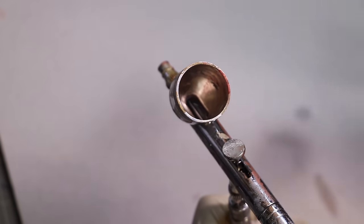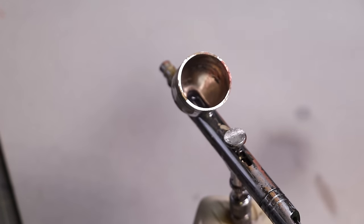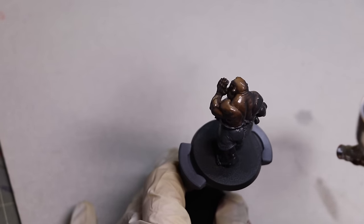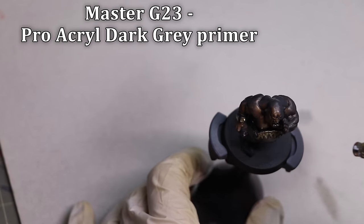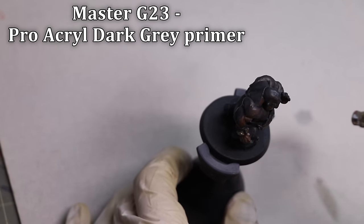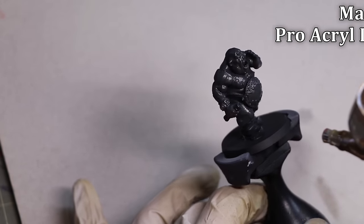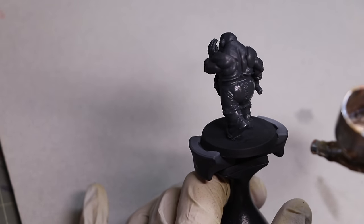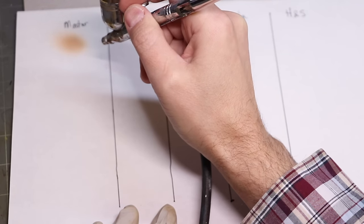We're going to start with a couple of different tests. First, the most common reason people buy an airbrush: priming. Rattle cans are expensive and annoying to prime with. I prime with my airbrush for basically everything that's not terrain. Here I'm using the Master G23 and some Pro Acro Primer. If your goal is just to have an airbrush to prime, something like this cheap $30 airbrush is all you need. Don't waste your money — anything cheap is fine.